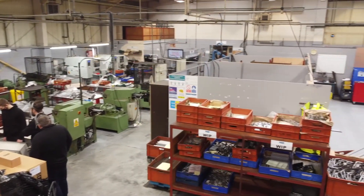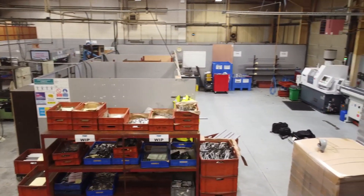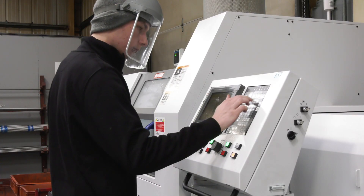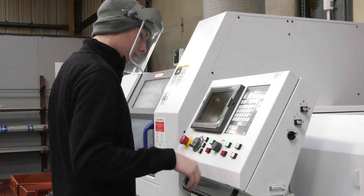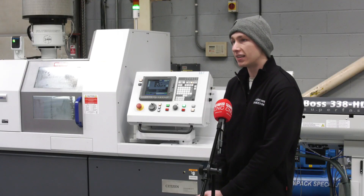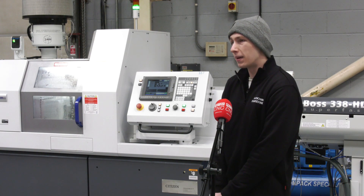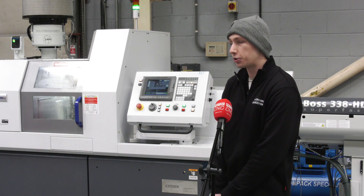And the programming - you've been using Alcott Wizard? Yes, I've been using Citizen's Alcott Wizard. It really helps with understanding how the machine works and how to get it to do what you want. I believe it's good enough that a beginner - anyone who's just walked up to a machine - could use it. It's very straightforward.